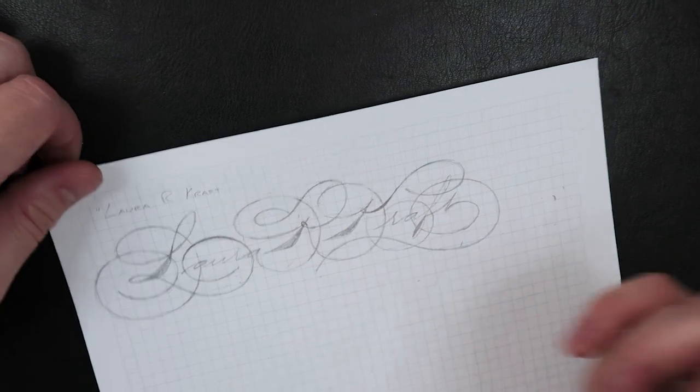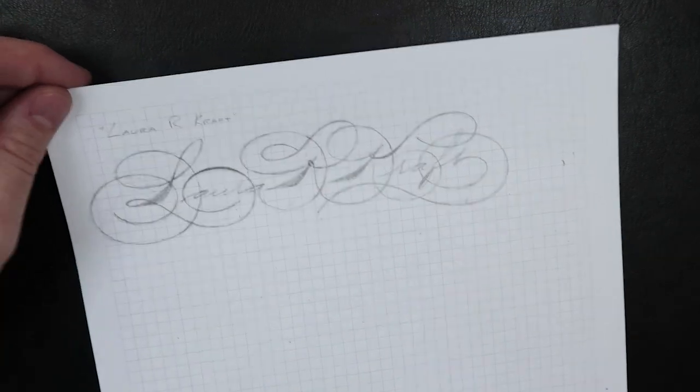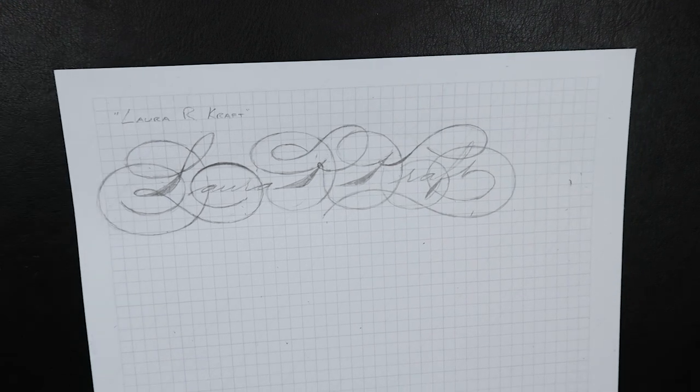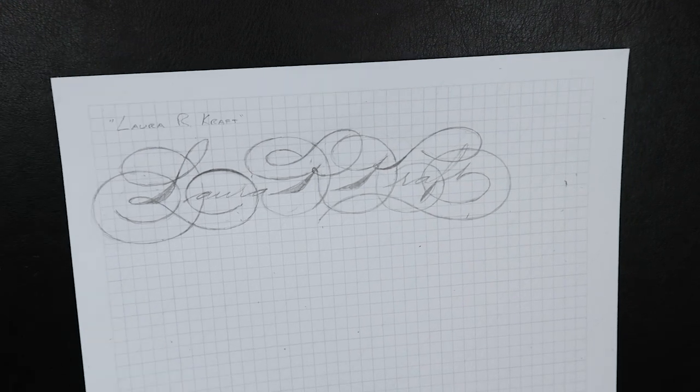I think we have a finished, pretty good-looking signature, if I do say so myself. So let's change the music and get into foiling.